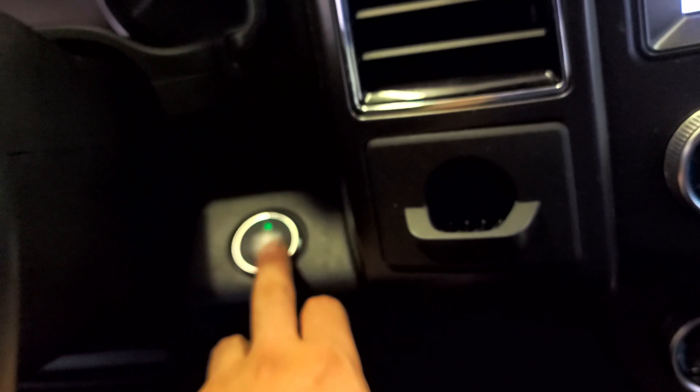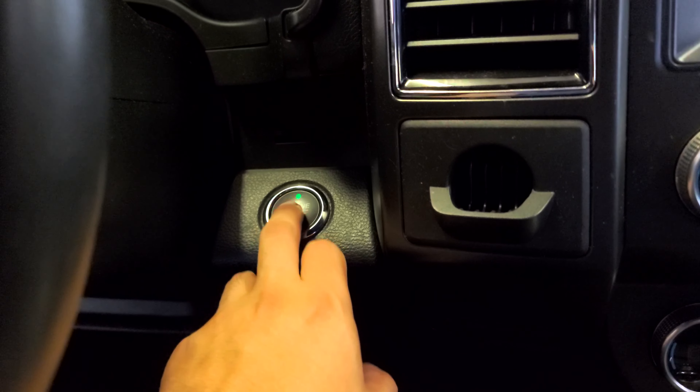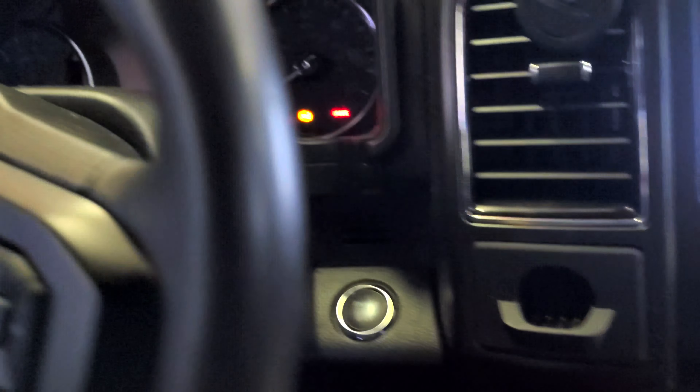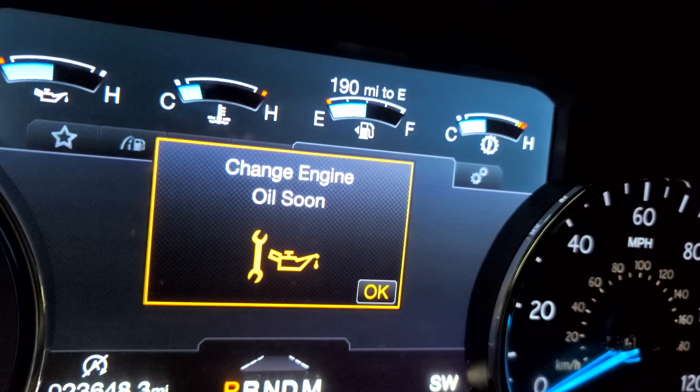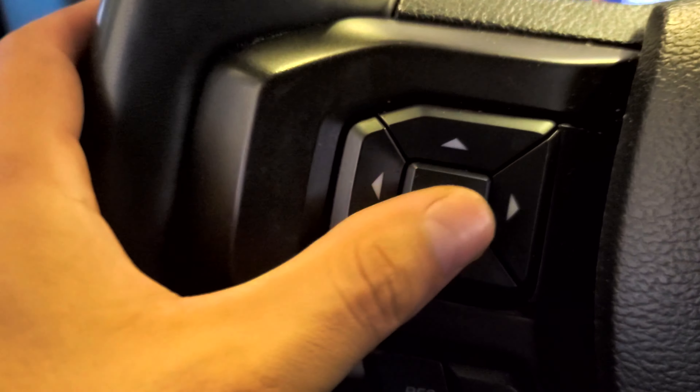Press on the brake pedal, press the start button — it's running right now. And you can see that warning: 'Change Engine Oil Soon.' All right, now you're going to work with this.